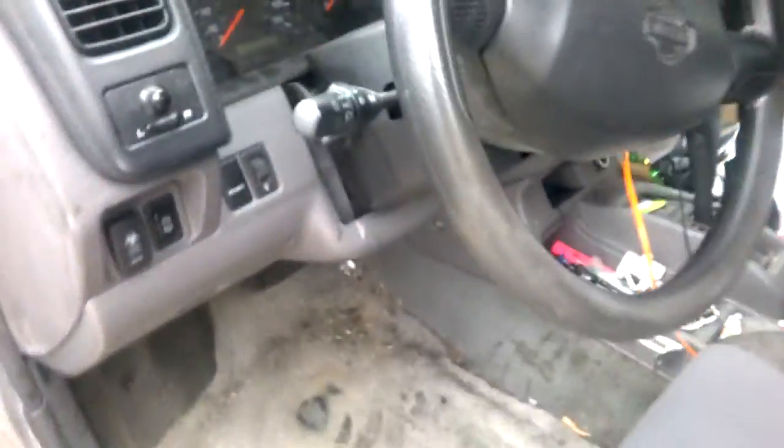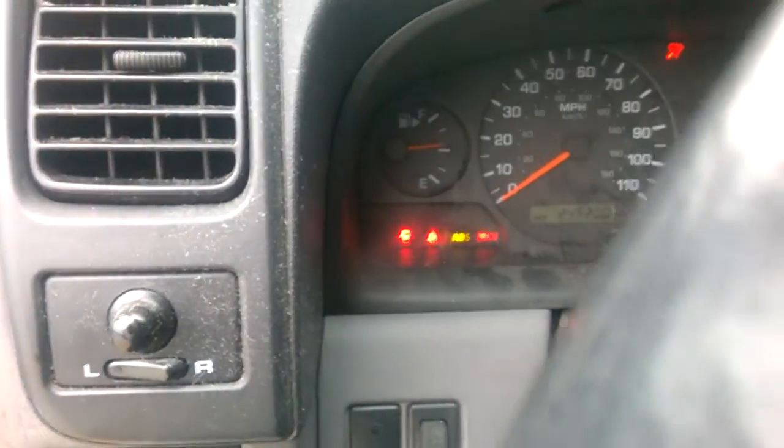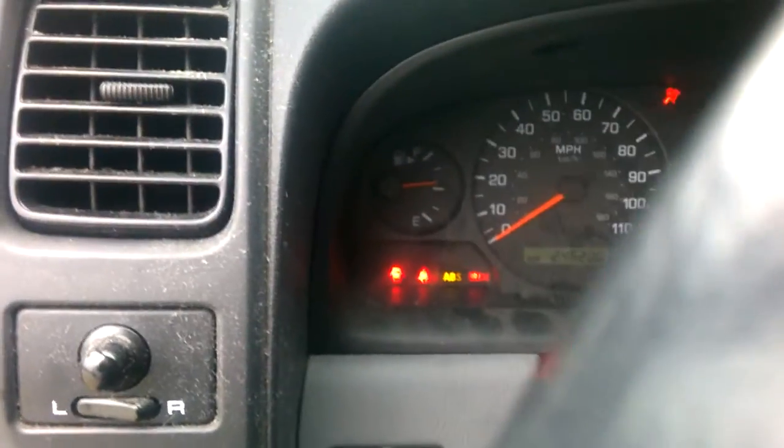We're just going to plug that in there, and then we're going to turn the truck to the ON position. You'll see the ABS light start to flash.